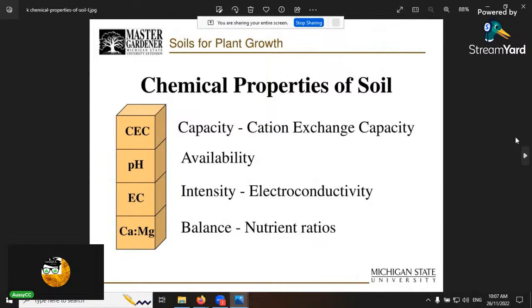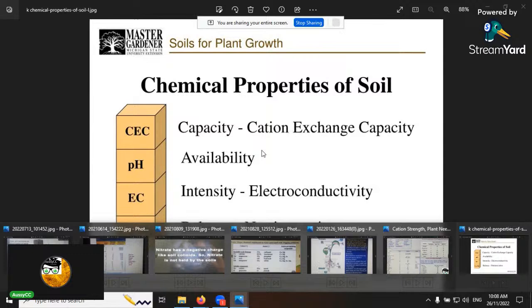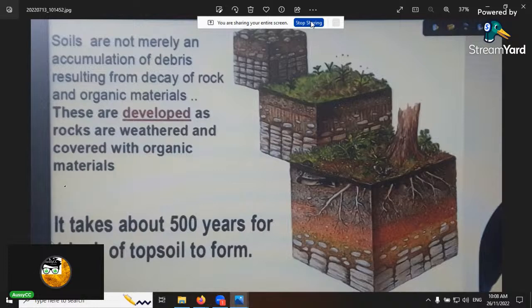Now into the chemical properties of soil. Good soil has three components: physical, chemical, and biological. Within the chemical properties there are four: cation exchange capacity, pH, electrical conductivity (which is your salt level), and the balance or ratio of nutrients you put in. Now I'll go to the slides on soil and nutrient requirements for plants.